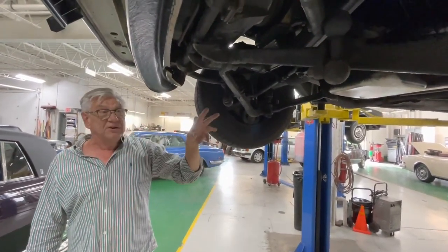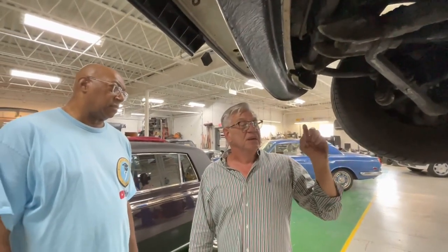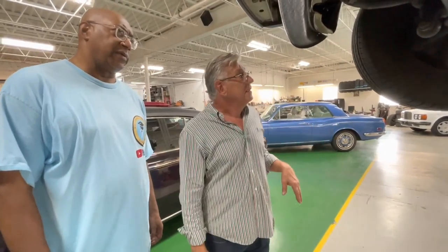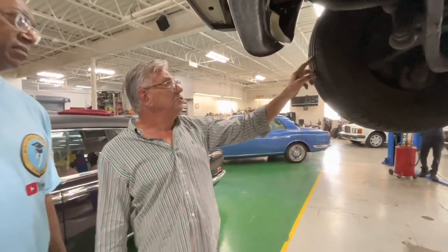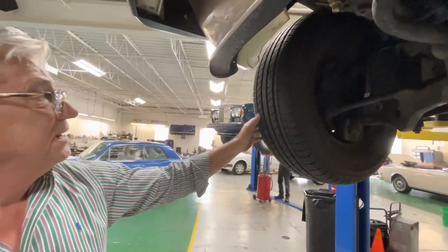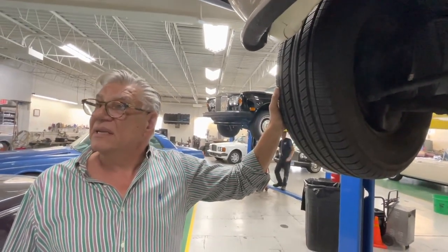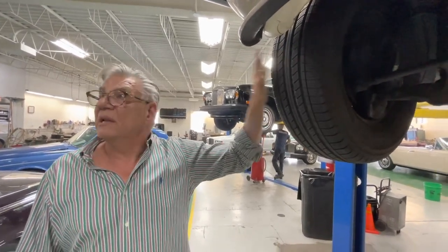On average — because some cars have had work and some haven't — when we go through the pre-delivery commissioning process, on the hydraulics and brakes alone, retail value, we probably spend on average about 10 grand on every car. Some need everything, and then it's more. And even right down to tires — these tires look fairly good, good tread, but I know this tire hasn't been made for more than 10 years. So when this car goes to a new customer, it will have brand new tires. That's the level we go to.